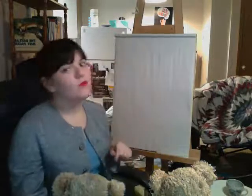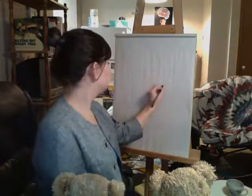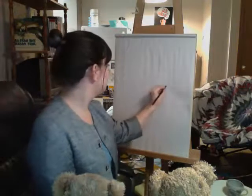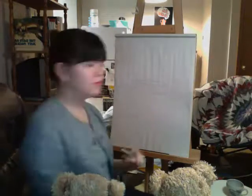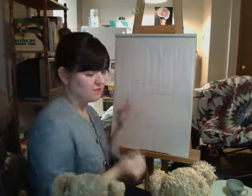But before we start on our projects, I want to start off with a couple of exercises just to help us warm up. We will be drawing ellipses — creating a circle like this. I'll draw with a marker so that will help you all. So we'll be drawing ellipses like that. And this is just to warm up our arms and begin drawing.